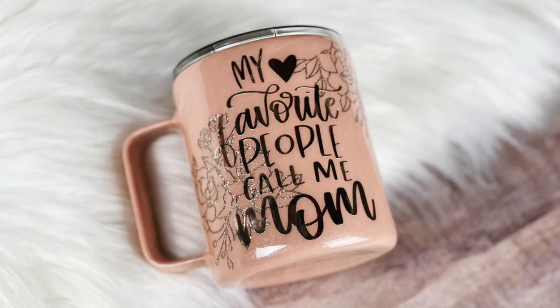Hello friends! Welcome back to my channel. In today's video, I'm going to be showing you how I made this super easy and simple Mother's Day mug. Let's go!